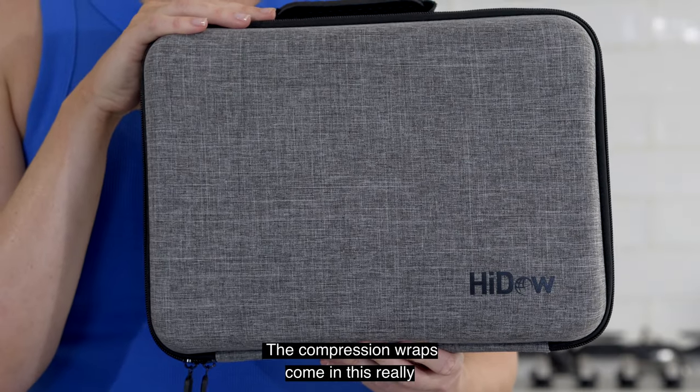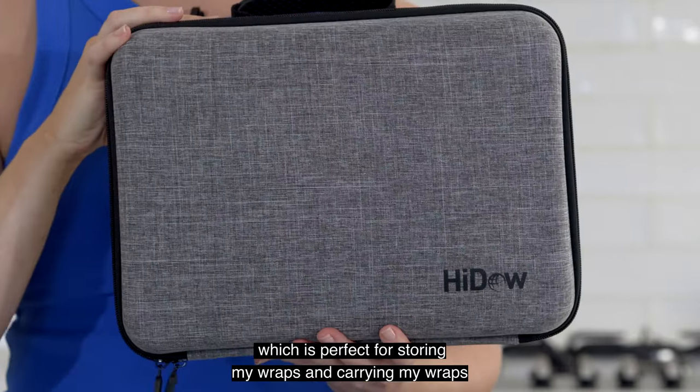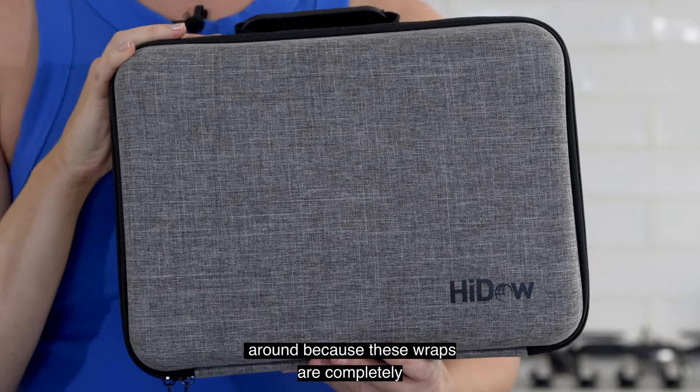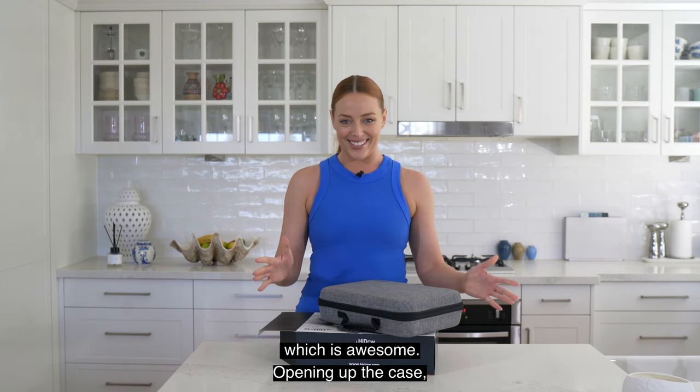The compression wraps come in this really nice fabric carry case, which is perfect for storing and carrying the wraps around, because these wraps are completely portable and wireless, so you can use them anywhere, which is awesome.